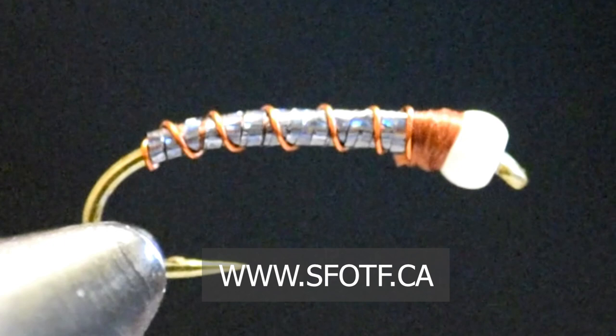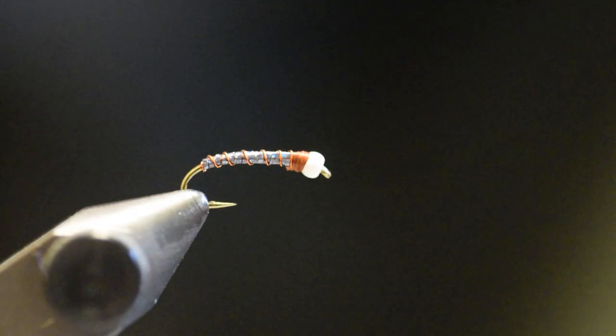Simple to tie — tie them in size 18 all the way up to 10 2X. It's an important fly to have in your fly box because it's an extremely effective pattern. To watch all our latest Sport Fishing on the Fly episodes and to order merchandise, head to www.sfotf.ca. If you'd like to book an adventure, head to www.ontheflyadventures.ca and book yourself the trip of a lifetime. See you next time.